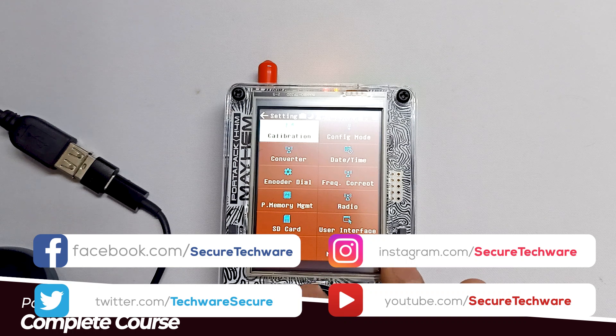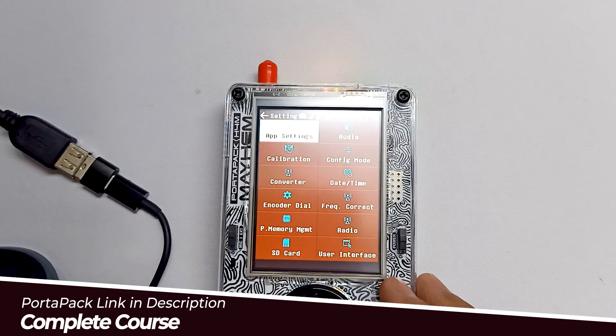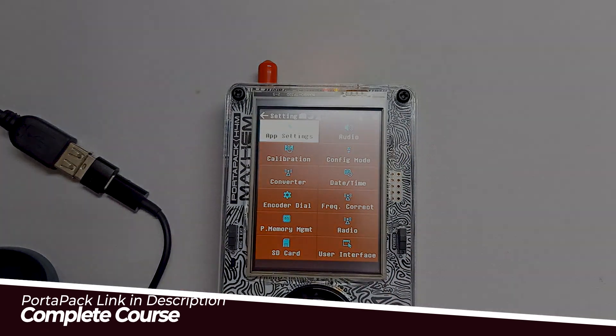Now you can check your battery status and it should be good — it should be charging. So this is how you can fix your battery status and battery charging issue on H4M. Thank you.